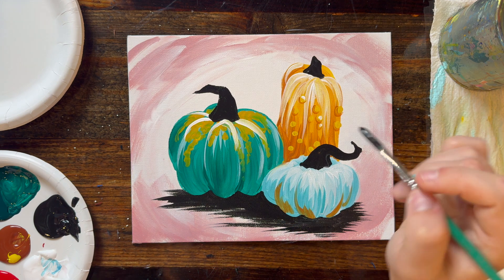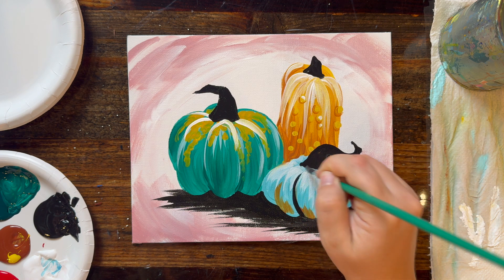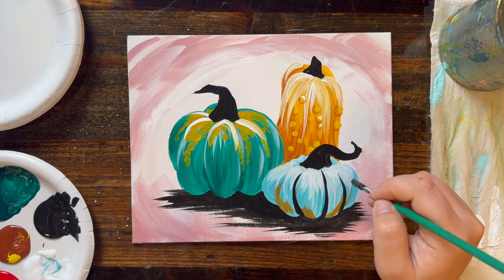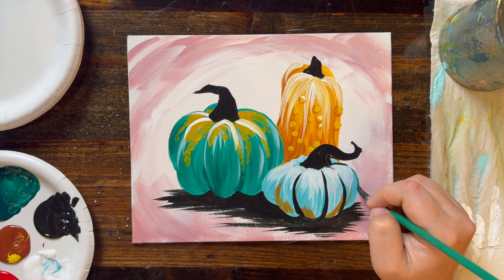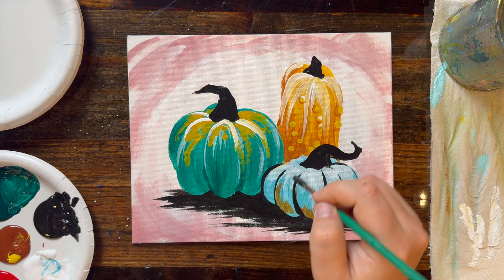With black paint, really make the ridges of each pumpkin stand out. Do these black lines that are curved along each of the backward C shapes and forward C shapes. You won't do it on every single edge — we're not making this look super cartoony — just adding a little more definition to parts of the pumpkin.